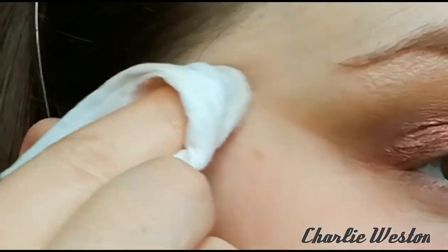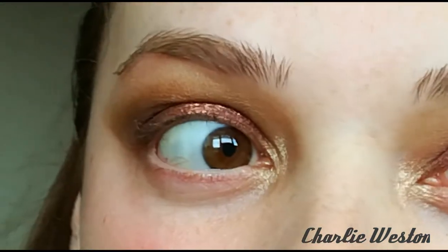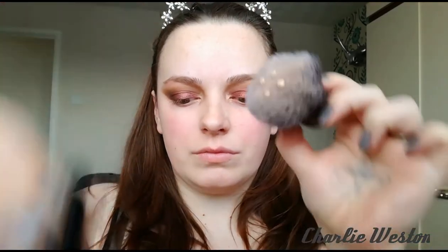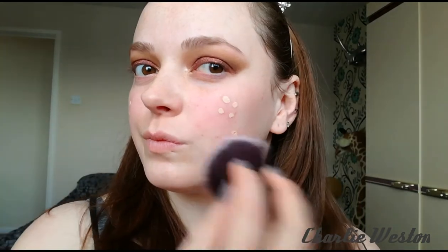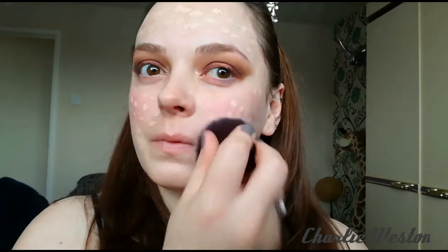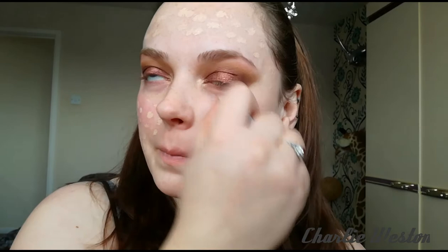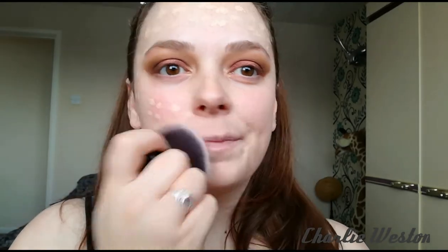It's a good thing to do your eyes first, especially if you're using loose or pressed shadows. If you get any fallout, you can simply just wipe it off before going in with your foundation. This is the liquid touch foundation — I've used four drops and just dot it around your face. Instead of swirling the brush around, I'm patting it as if I'm using a beauty blender, which gives you a more full coverage finish.